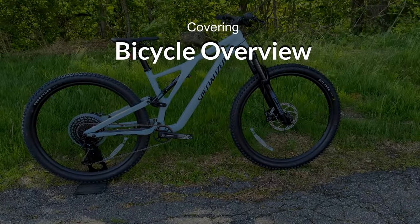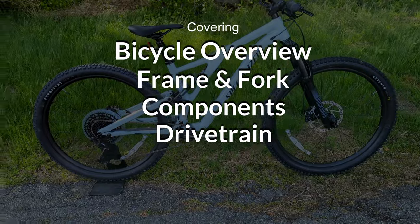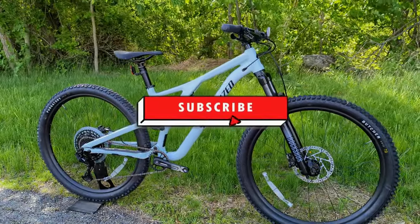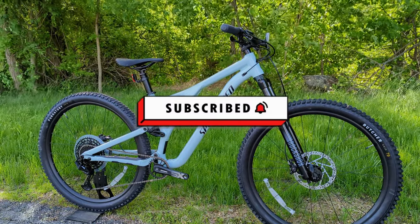In this video, we're going to go into the features and designs of the bike, talk about what it comes with, what it does, and then we'll find out exactly what it weighs. So if this kind of thing is interesting to you, stick around and let's check out this bike together.